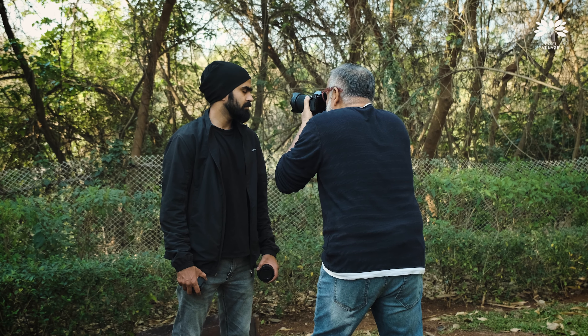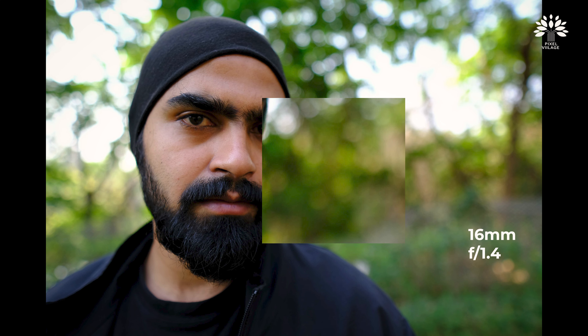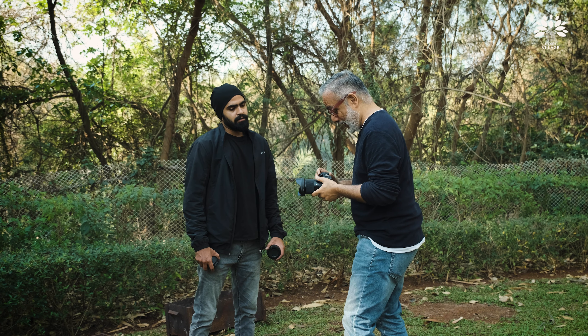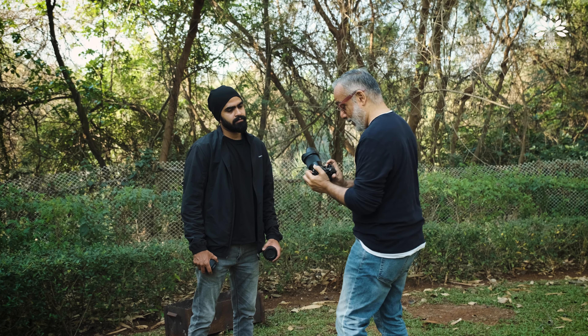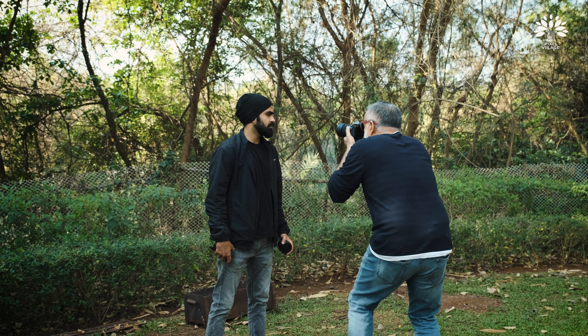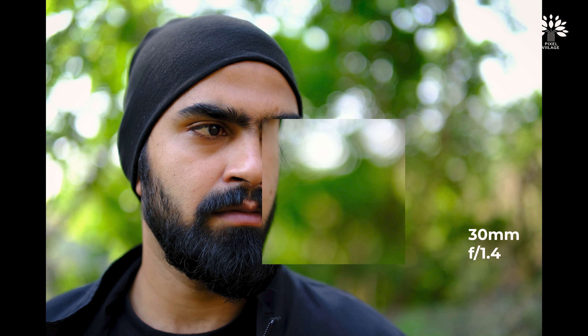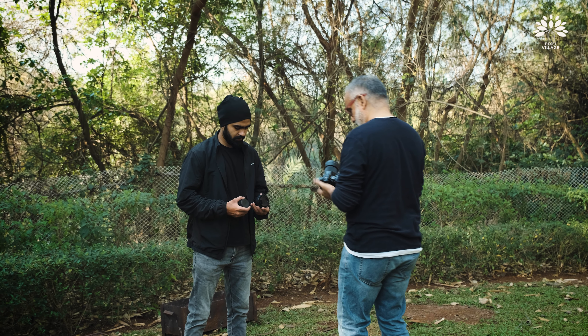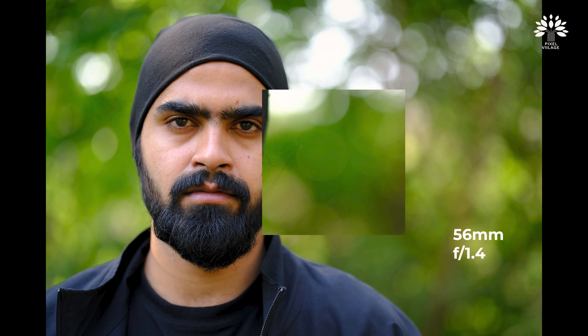Look into the camera. Let me repeat this exercise with the 30. Nice. Fantastic. Now the 56. Nice.